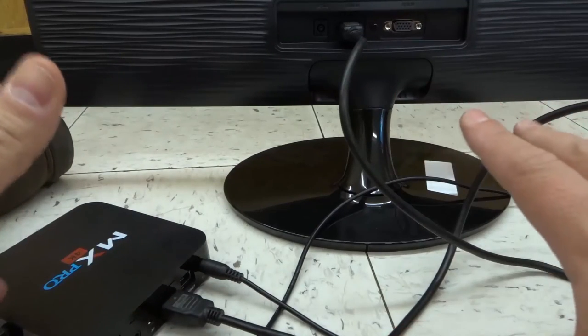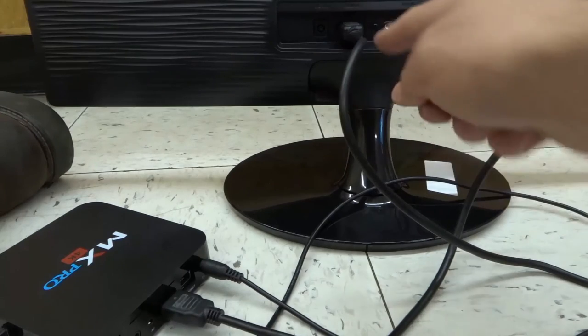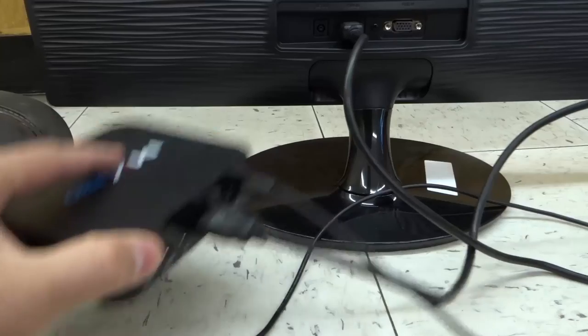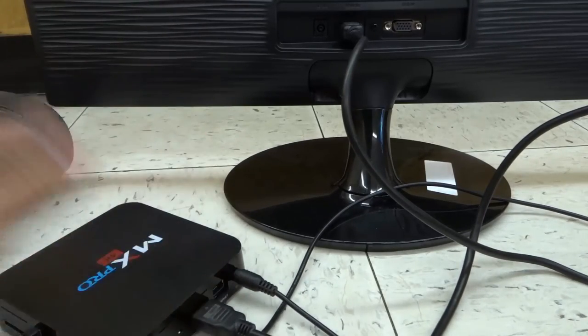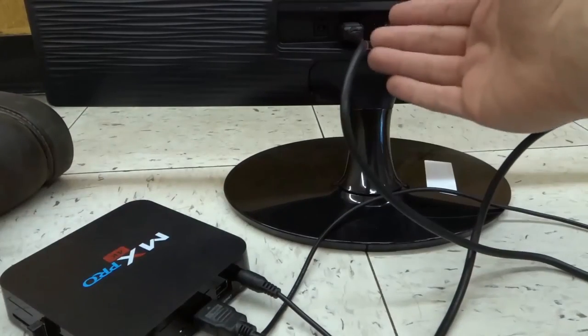Once you've done that and everything's powered on, on the monitor you just want to switch it to the input of whichever one you've plugged into. Then you're able to project the cable or TV signal — whether it's an antenna, a cable box, or whatever you're using — onto the computer monitor.